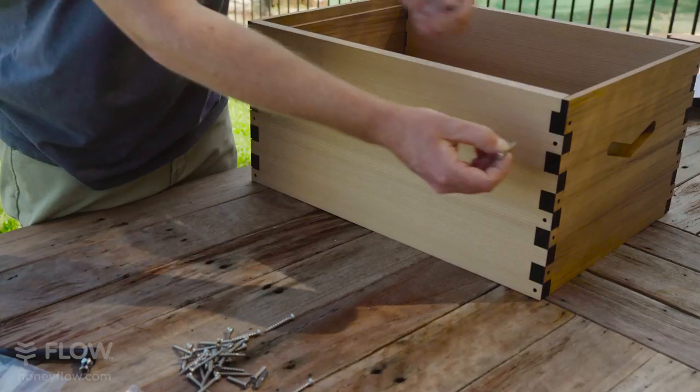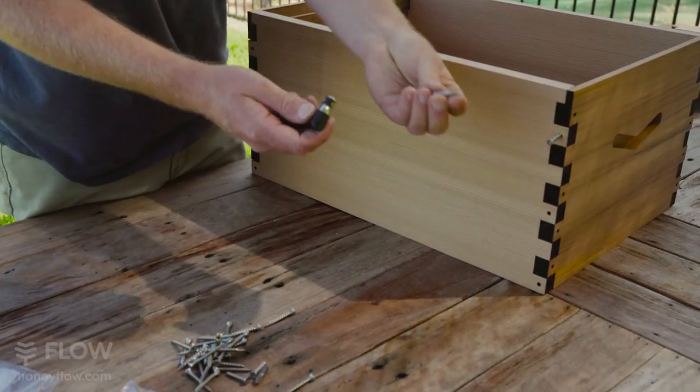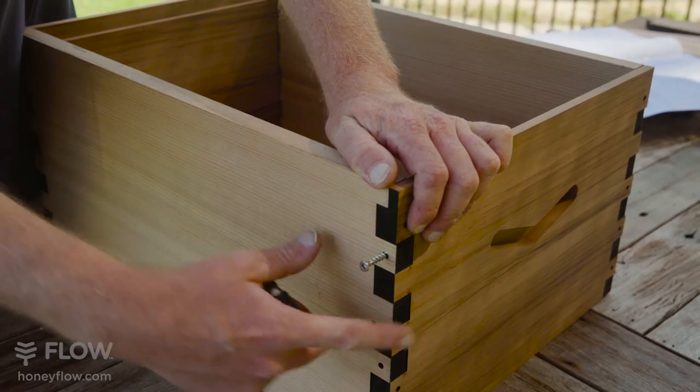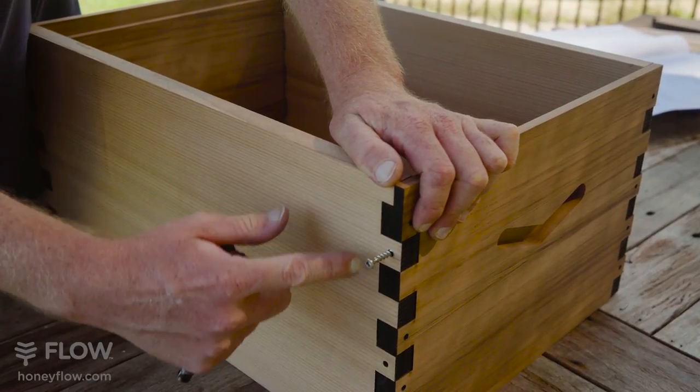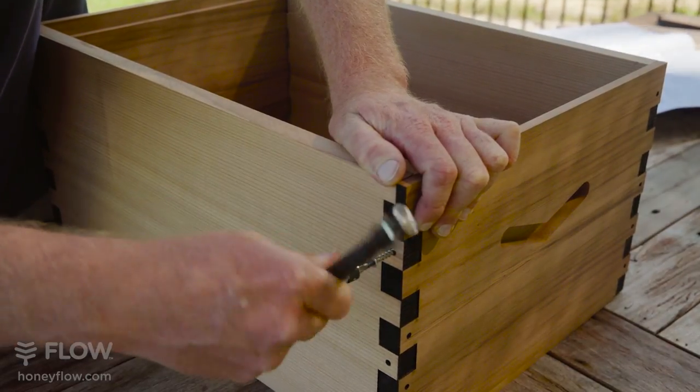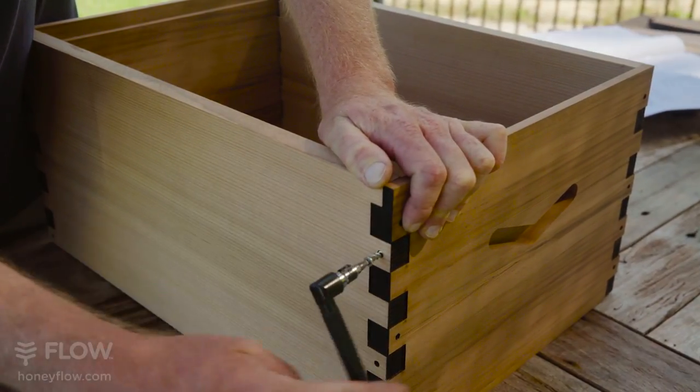Using the square drive screws, secure your box together using the square drive bit and tool. Squeeze the corner together so there are no gaps. Apply a bit of pressure with your screw and wind the screw in.